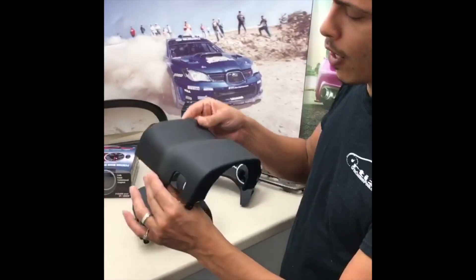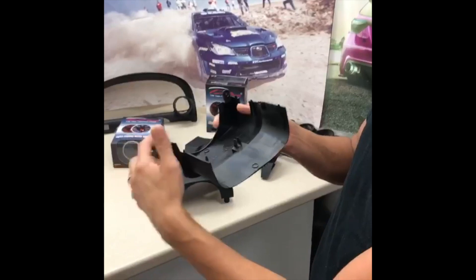This is the OEM part right from the car. Part numbers are usually inside. All tabs are in place.